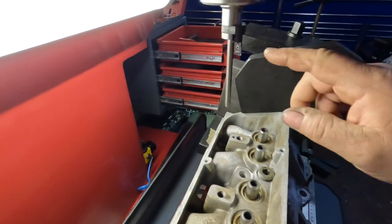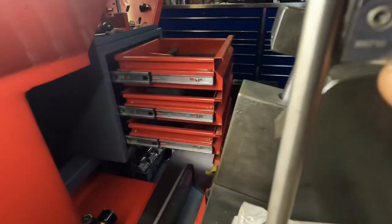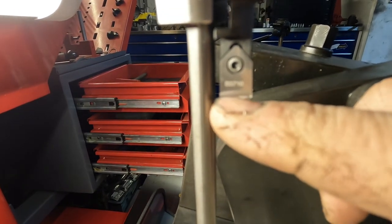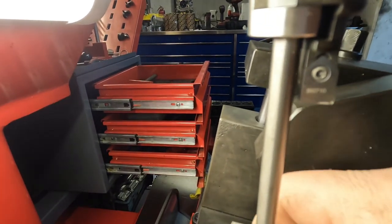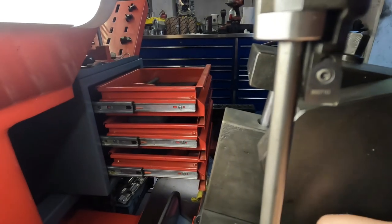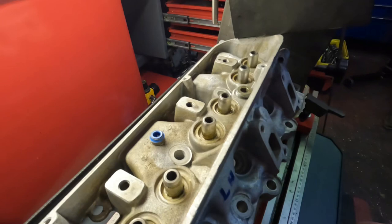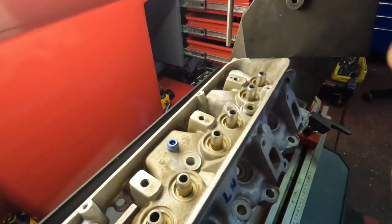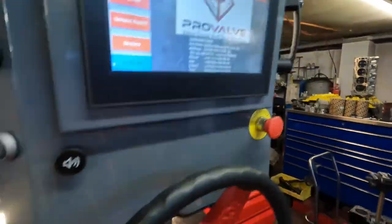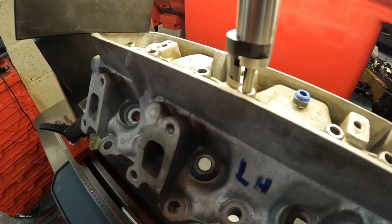I'm going to set up my valve seat cutter, but instead of using it to cut the seat or bore it out to put a lead-free seat in, I'm going to use the inside of the cutter to bore down and put a step on. I've already preset this by using a valve guide and getting it where it just about cuts. I'll very carefully start to put the step onto one valve guide, then try one of the valve stem oil seals on top to see if it fits snug. I'm going to measure this distance, and as soon as it starts to cut on the top of the guide, I'll reset the machine so I know I'm coming down to the same depth.